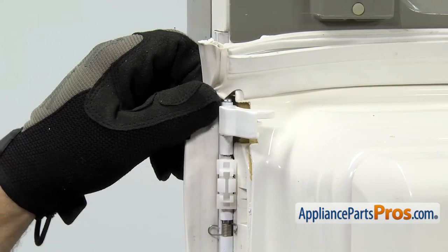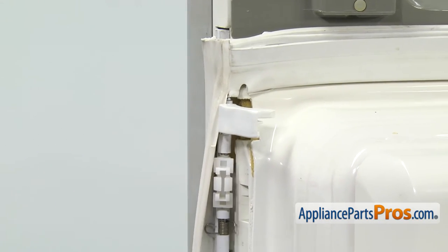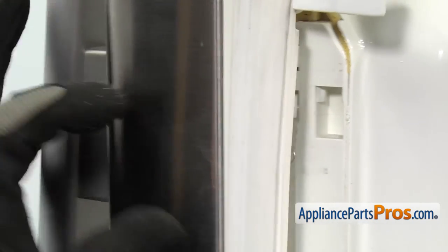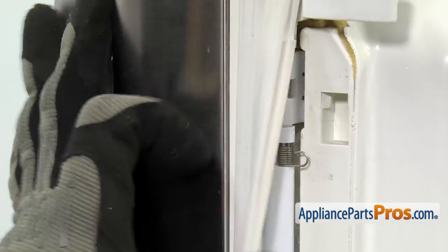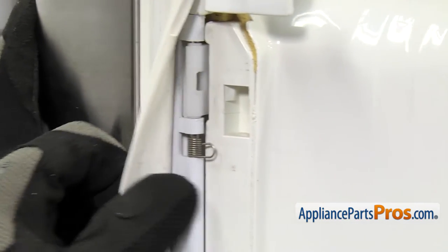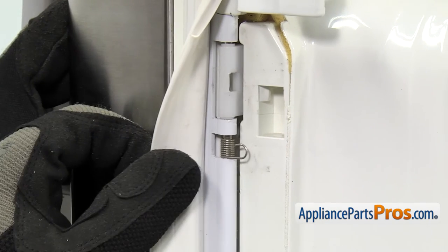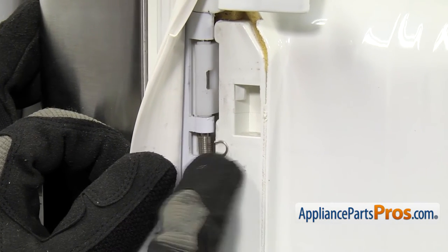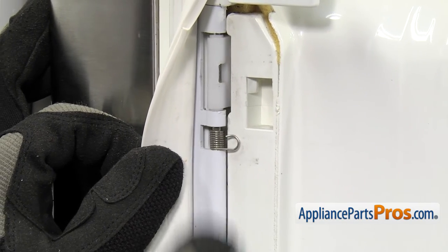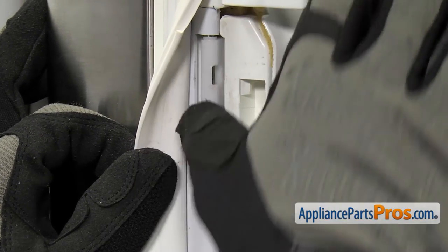Once you have the screw tightened down, we can put the door gasket back into the door. In order to put the gasket back, you want to make sure that this plastic trim piece goes on the backside of this frame. Once you have it in place, we can lift up the gasket on the other side. You want to make sure that the spring is mounted like this with one tab behind and one on top, and then we can push the upper and lower locking tabs in.